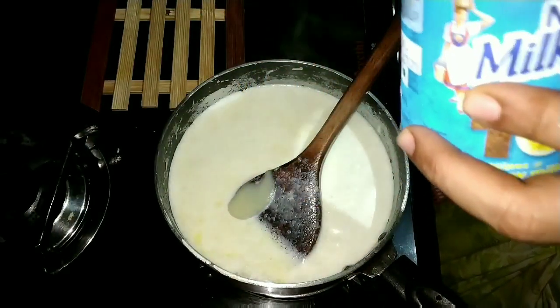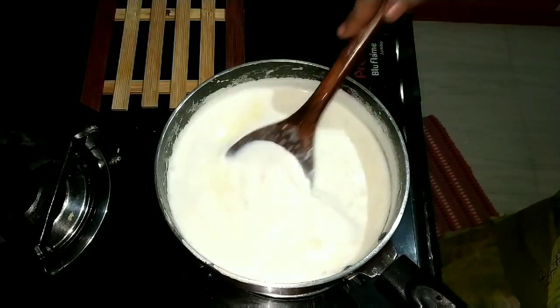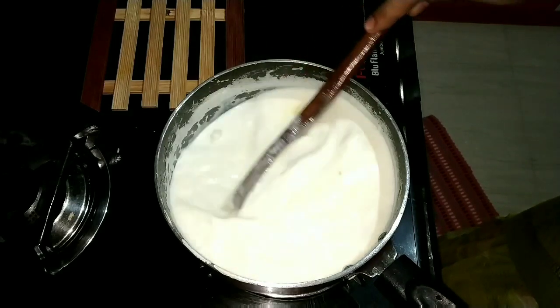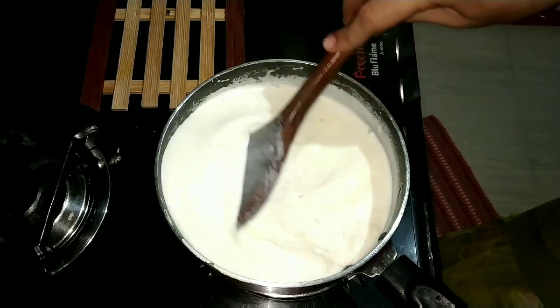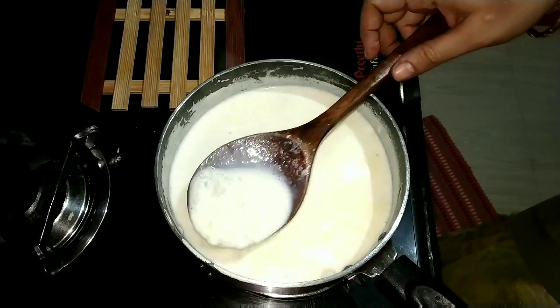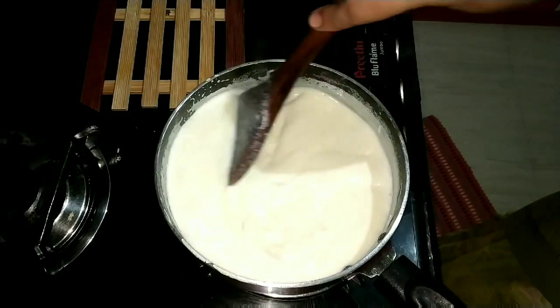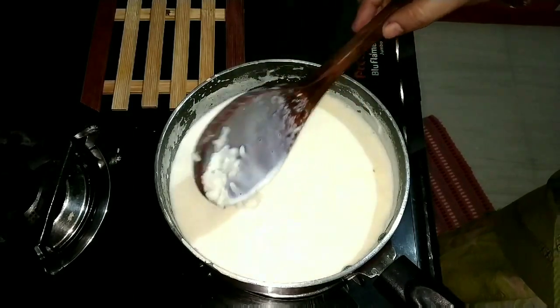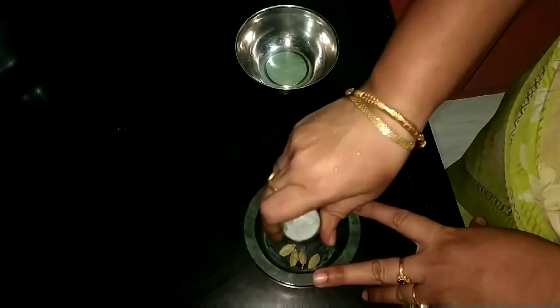You can add an extra taste — very rich and creamy texture. Now we can add the condensed milk. You can add your milk. This is about 50-50g of milk.